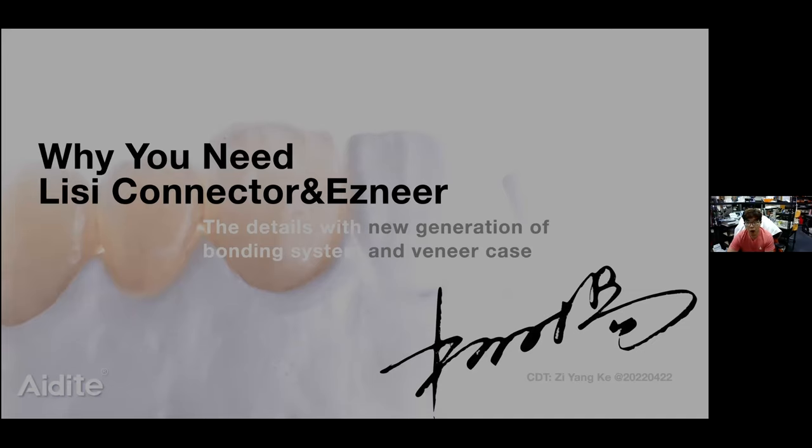This is called the surface strength. We use the LISI Connector, and then after 90 seconds of etching with primer, we can get the same surface as LISI disilicate. We put it under the microscope and make it bigger and bigger. We can see the LISI Connector fusing into the zirconia, and then we can see the fusing layers that improve the strength. That is why we can achieve very good cementation strength.